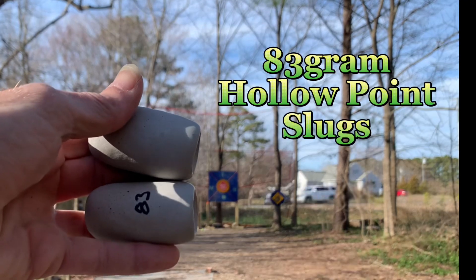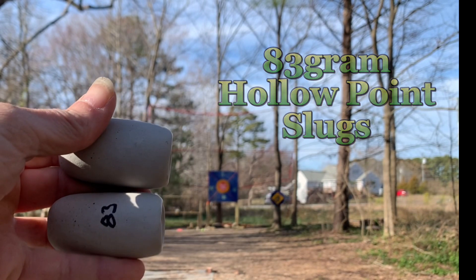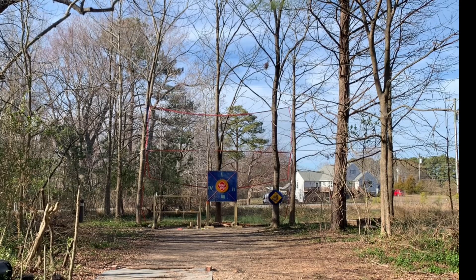All right, now we're going to do the big dogs — same thing, hollow point slugs. They're just 83 grams. These won't go through my net.